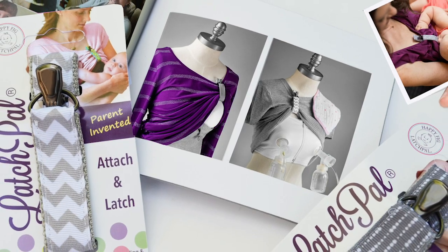My name is Melissa Lahan. I'm the creator of the LatchPow Breastfeeding Clip and the founder of HappyFig. Here's a quick demo.